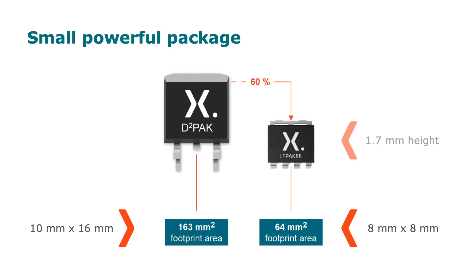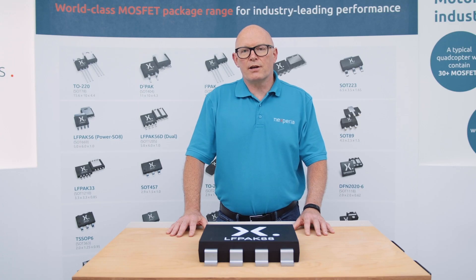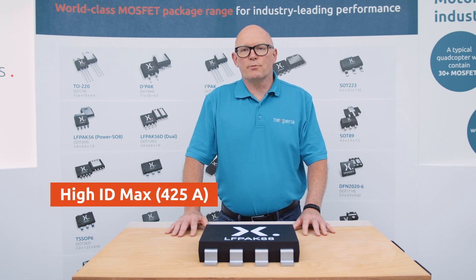It's also only 1.7mm high, so it's quite a small but powerful package. But it's really the performance where things get interesting — this package can support a maximum current of up to 425 amps.